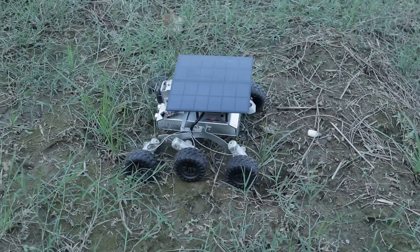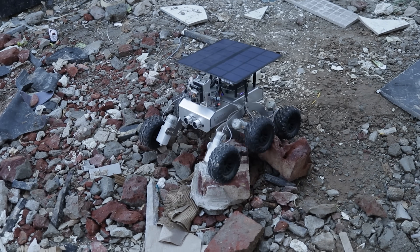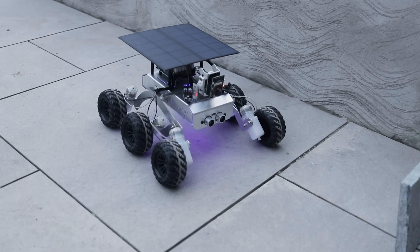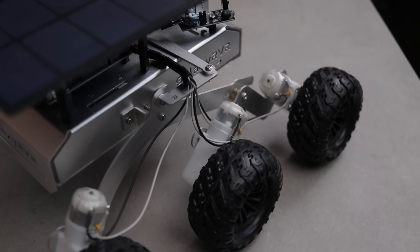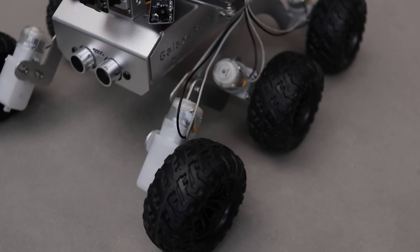It's honestly impressive how stable and agile it remains — almost like it's gliding over obstacles. Next, I tried the obstacle avoidance mode and it works just as impressively. Whether you're into DIY robotics or just looking for a fun project to start with, this kit is a fantastic choice. Links are in the description, be sure to check them out.